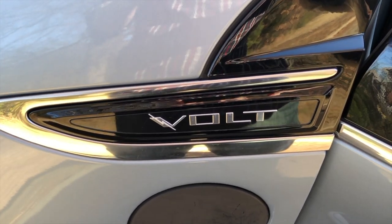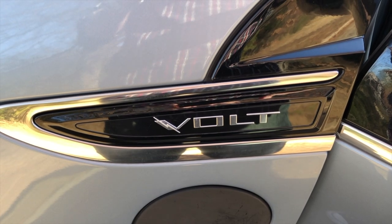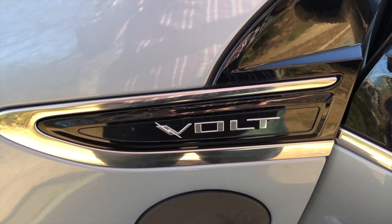Alright, so I thought I'd show how you can take the Chevy Volt and run it without a battery.